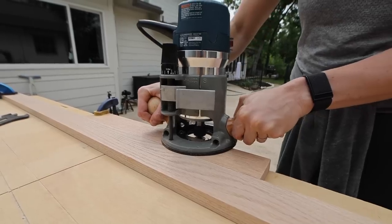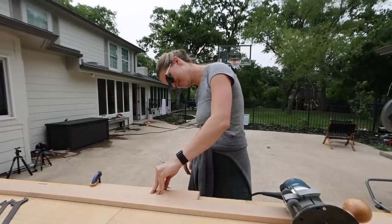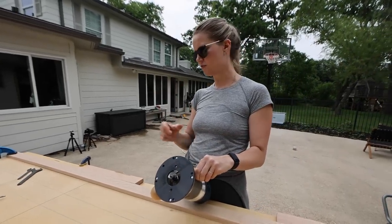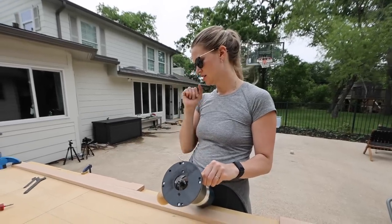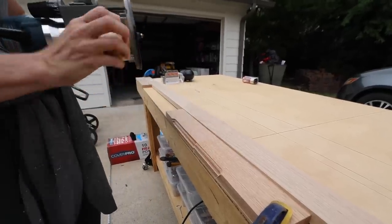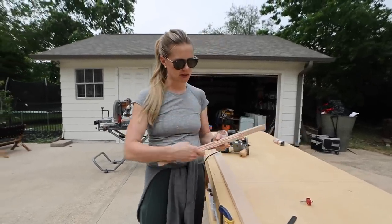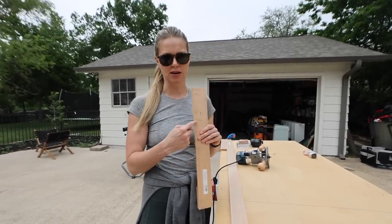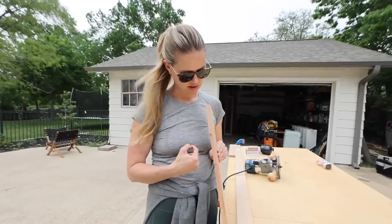After attaching the rabbiting bit, I made the first pass and could tell I went a little too deep — all that was left was a fragile thin sliver of wood. The bit was out too far, so I moved it and tried again, but it might still be taking off too much. My other dilemma is that this will be the inside edge of the door frame, where on the back inside edge I need to use my rabbiting bit to route out for the glass.